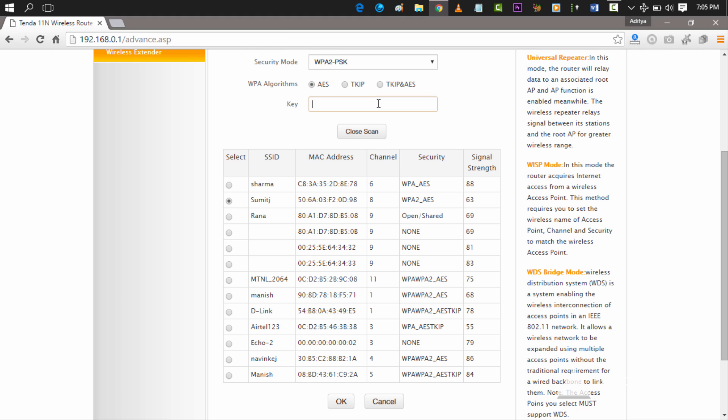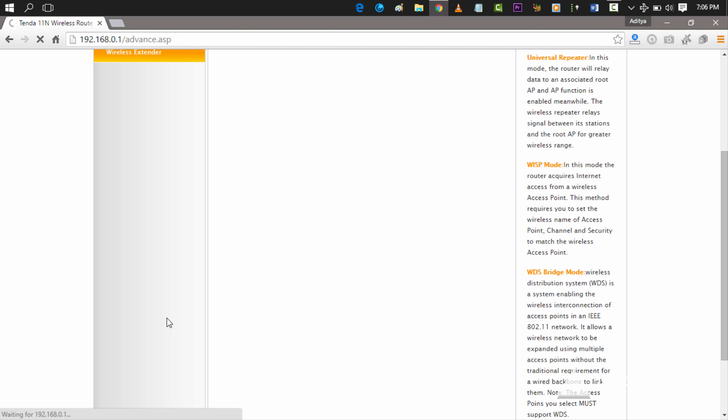Connect to one of the networks available, put in the password for that Wi-Fi network, and select the encryption mode — whether it's AES or TKIP — then select OK. After this the screen will refresh itself and you will get either a connection reset message or the Wi-Fi router will reboot itself. It's waiting for 192.168.0.1, and once done the connection is reset.